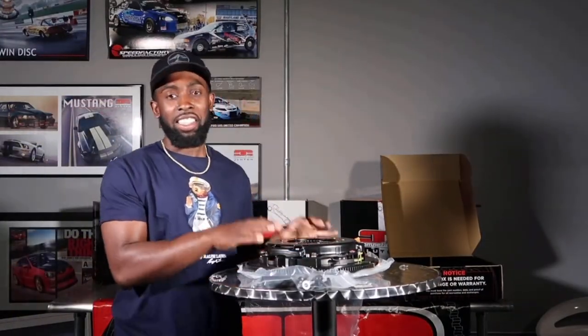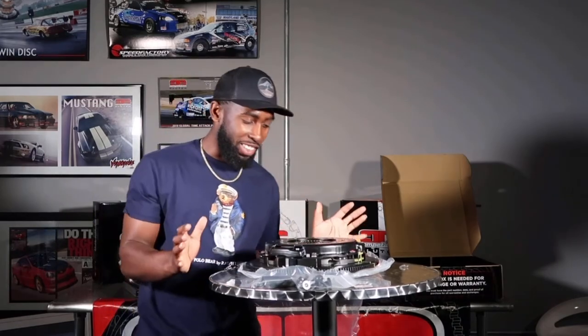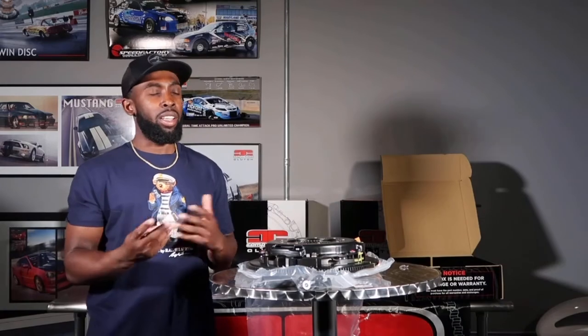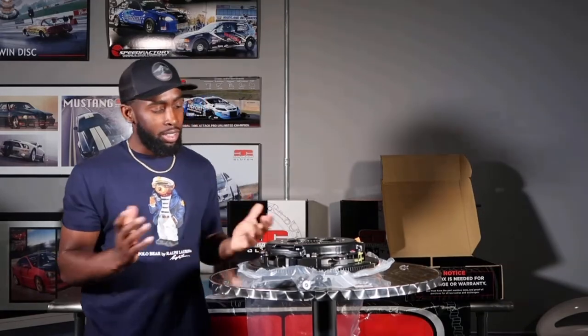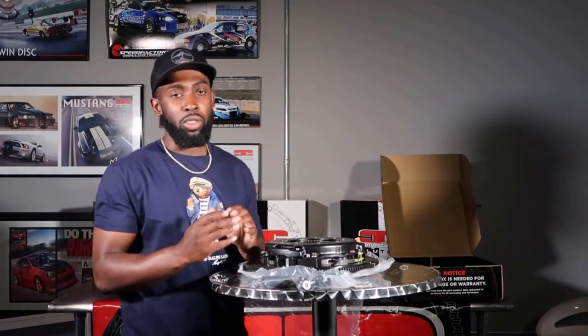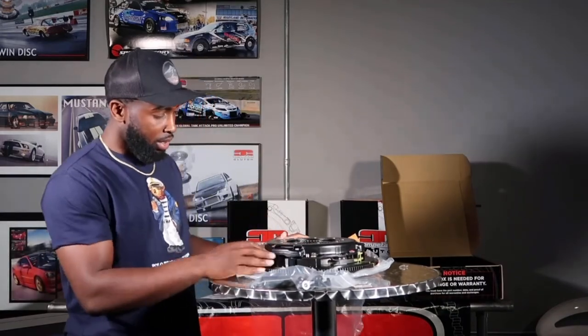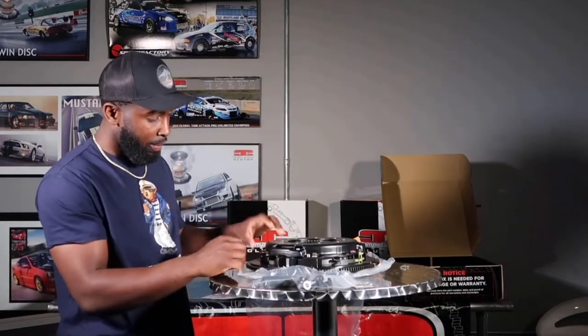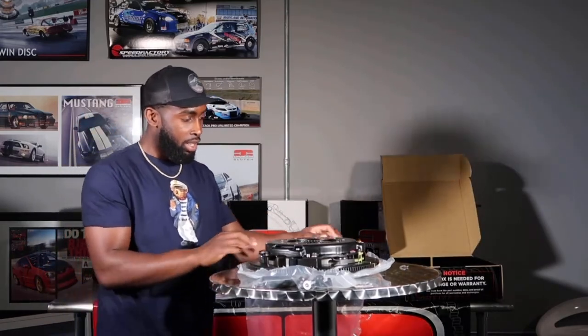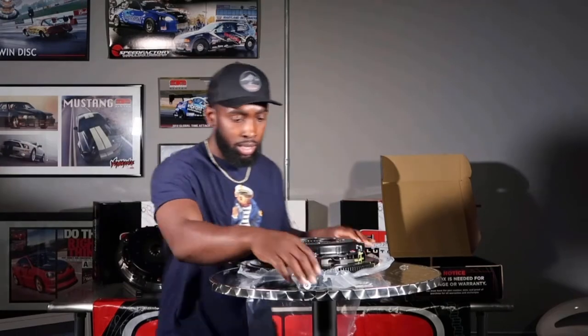I got this thing out of the box. First of all, this thing is heavy - in hand, it's heavy. It's got a billet flywheel, which he says is only like 4 pounds lighter than stock, so it isn't going to be a huge difference. It's still going to shoot through the RPM pretty quick. It's already bolted together and from the looks of it, it's put together pretty well. Can't go wrong with it at all.